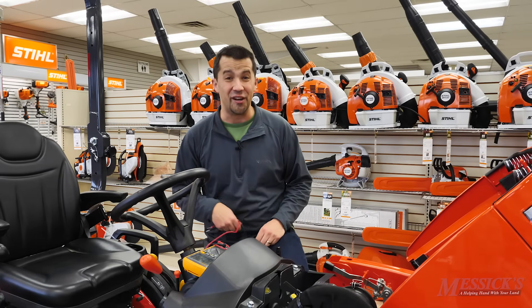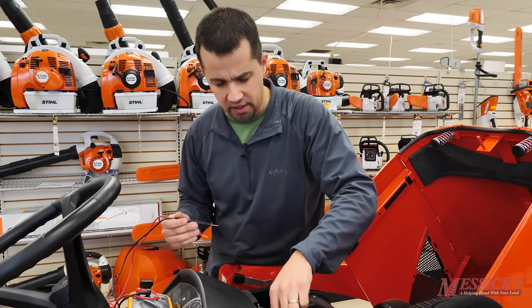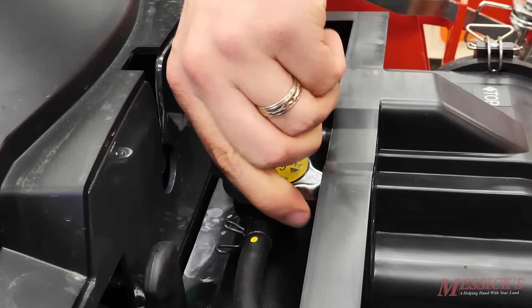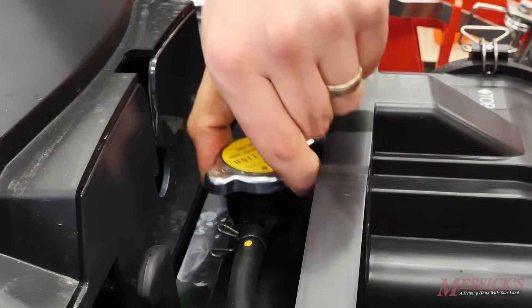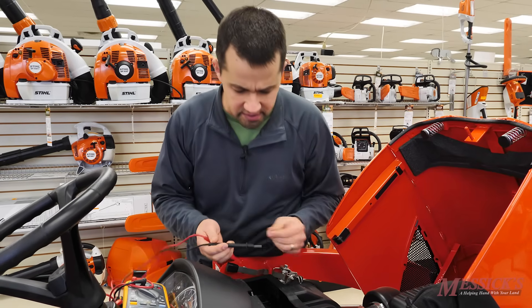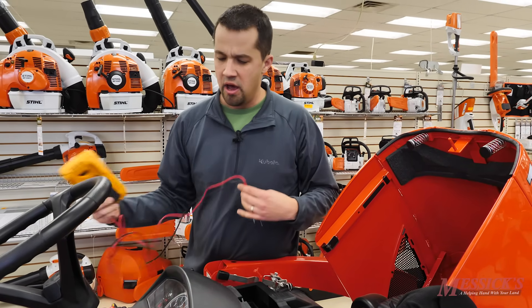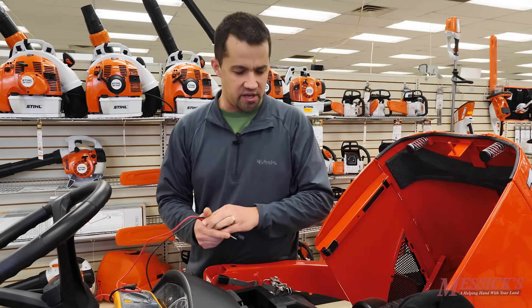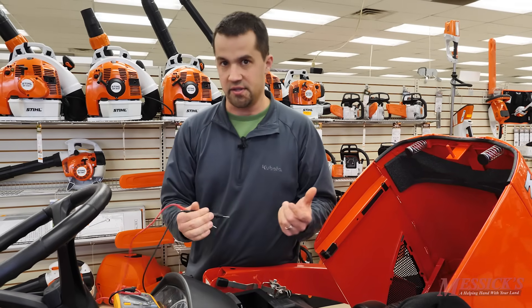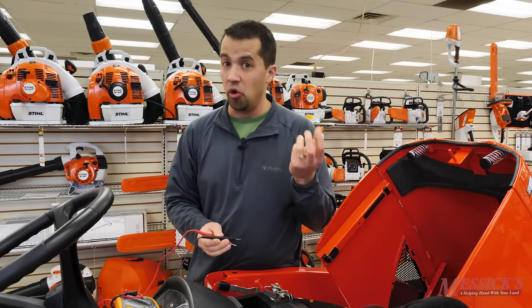Antifreeze's purpose in your engine is obviously to do heat transfer, but it has more roles than that. It's also a corrosion inhibitor and a lubricant for your water pump. But it's the corrosion inhibiting part that makes this multimeter test work. As it sits in your engine and starts to pick up metals from the inside, it'll start to act as a battery and build up a voltage.